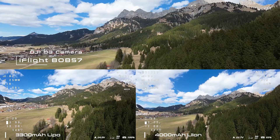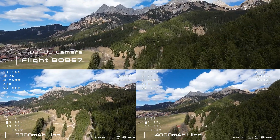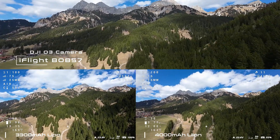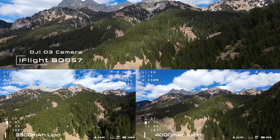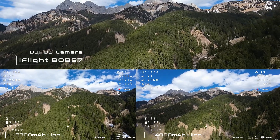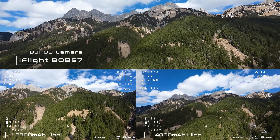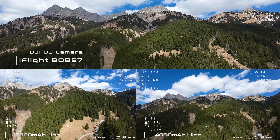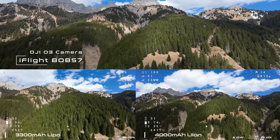For this test of the two batteries, I used my Bob57, which can easily carry both batteries. The weight of the batteries is almost identical, with 467 grams for the LiPo and 453 grams for the lithium-ion. I will fully charge both batteries after the flights to get the real used capacity, since the values from the OSD are never 100% accurate. After recharging, I will do some calculations to see if we can use the extra capacity of the lithium-ion battery for longer FPV trips.